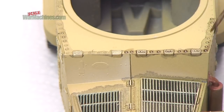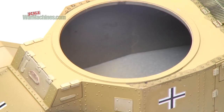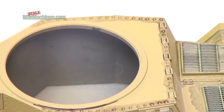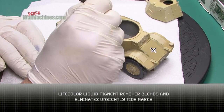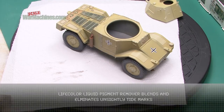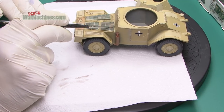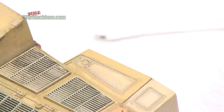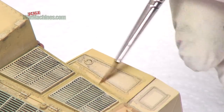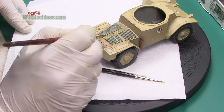Don't worry about those ugly tide marks, as you'll see they are very easily blended. Just get it around all the details at this stage. And then, using the remover that comes in the Life Colour liquid pigment sets, you can very easily blend it. It reactivates the paint and allows you to blend everything, remove tide marks, smooth everything out. You can leave it as kind of a dirty, grimy finish, or you can completely remove it depending on how much you work it with the remover product.